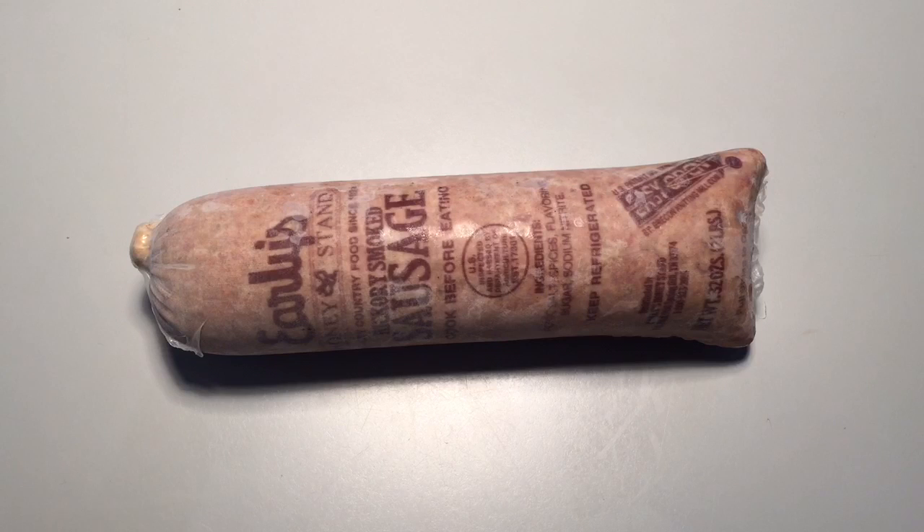Hi, I'm Nathaniel from Early's Honey Stand, and this is our instructional video on how to prepare our hickory smoked sausage.